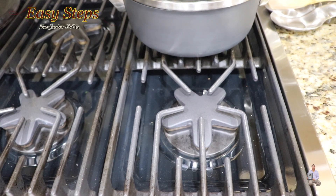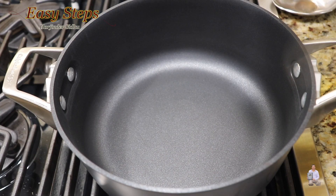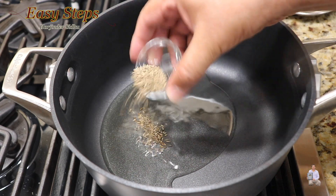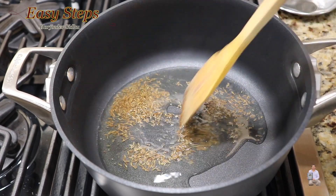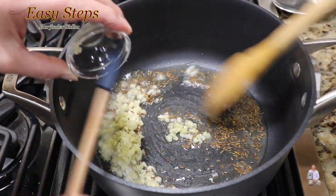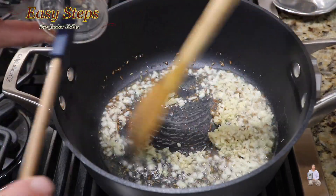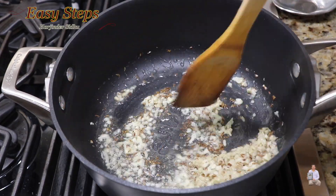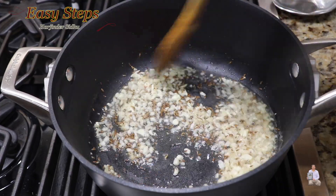Start the burner and get a pot. Add one tablespoon of olive oil. As the oil starts to heat up, add cumin seed and mix it. Cook for about 10 seconds, then add garlic and ginger. Keep it moving and keep cooking for about 20 seconds so that the raw garlicky flavor goes away. Now we're going to add the onion.